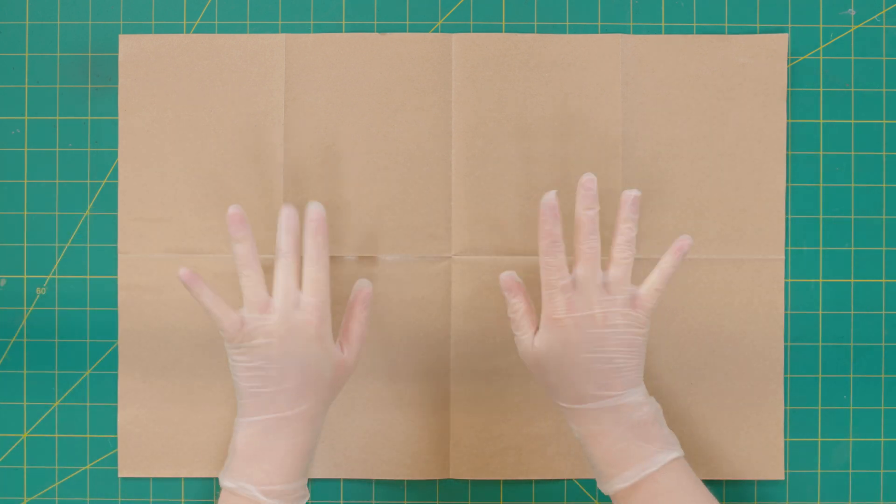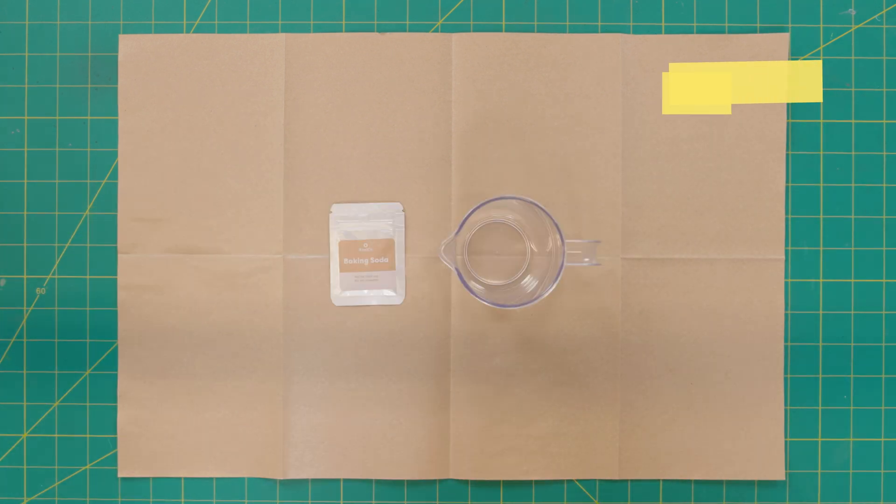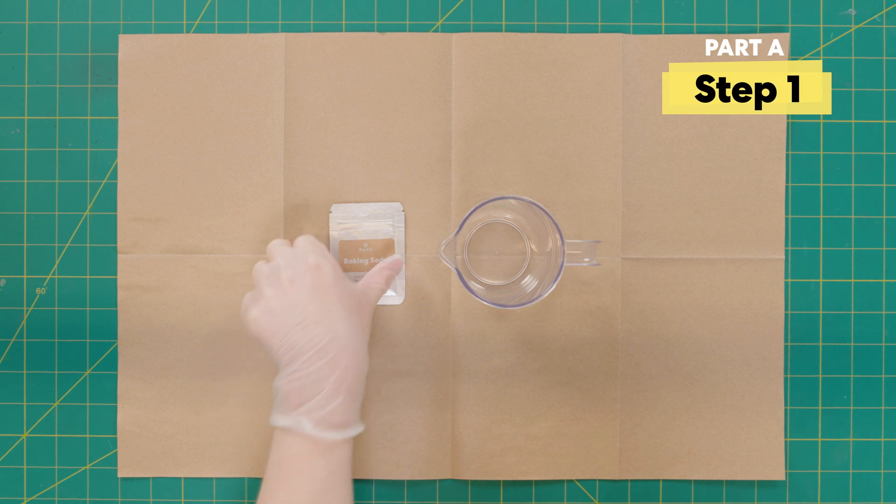Before I begin, I'm going to cover my surface with this mess mat and put on some gloves to help things stay clean and avoid getting chemicals all over the place. We are going to make two types of slime, and the first one is jelly slime.